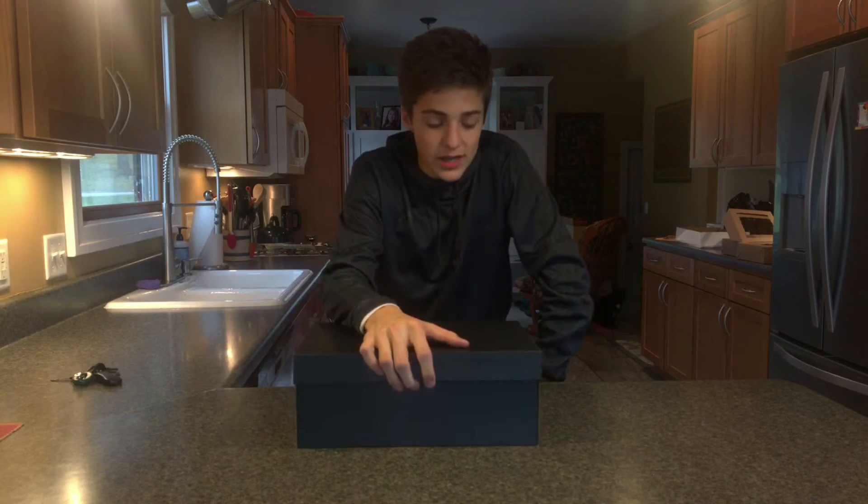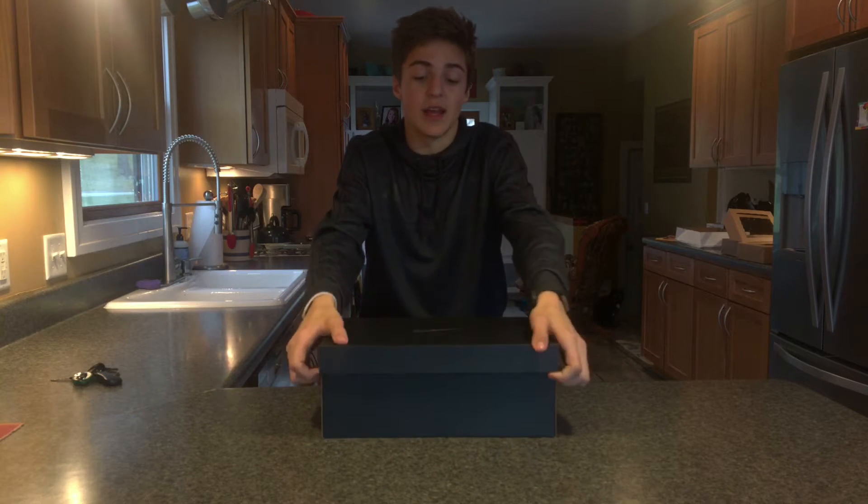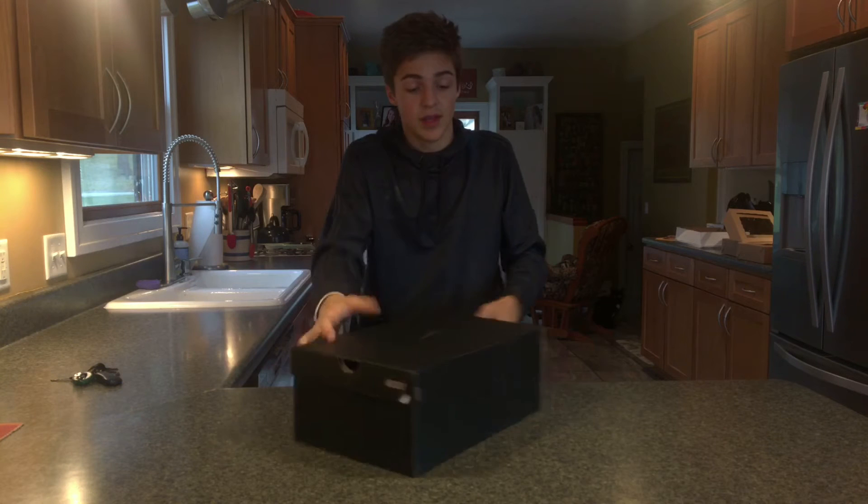So I should probably tell you what these are. These are the Nike Lunar Epic Low Flyknit 2, and these are an ID version.